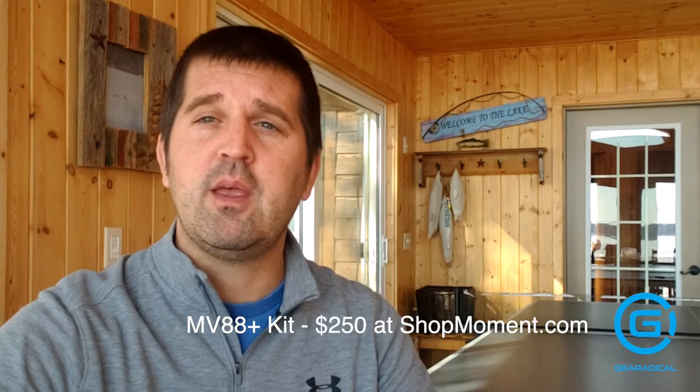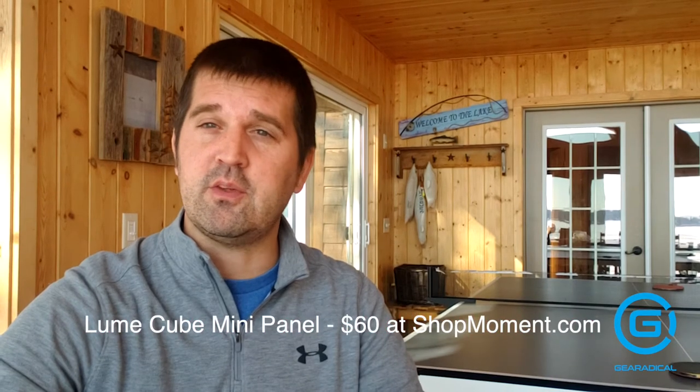The MV88 Plus kit will cost you $250 at shopmoment.com or on Amazon where prices will vary. The Lume Cube light will cost you $60, also on shopmoment.com or at Amazon.